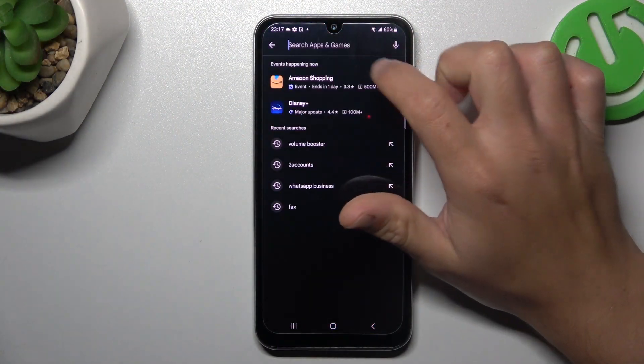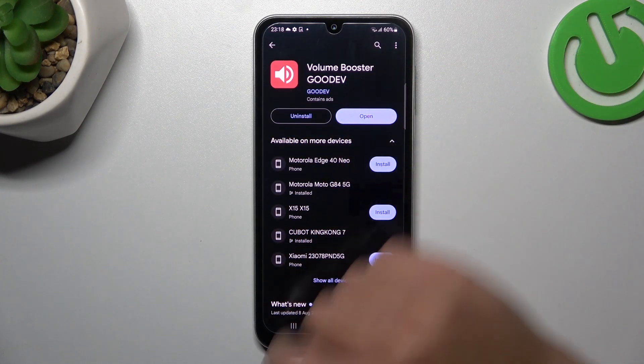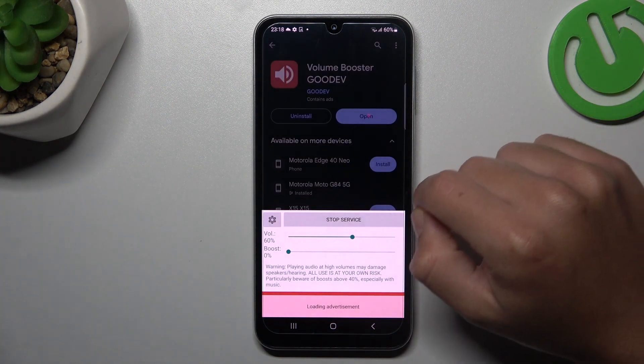In the first tab, open the Play Store and look for the Volume Booster app from Goodeve. Install that one and open it. Now pass the setup and the tool is active.